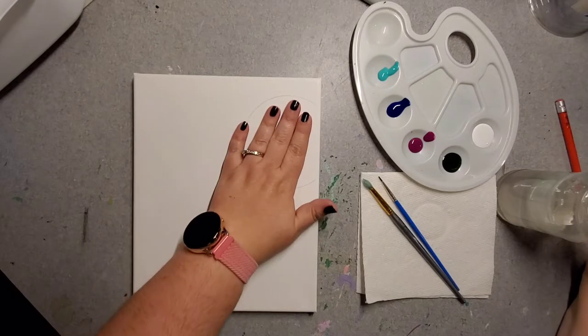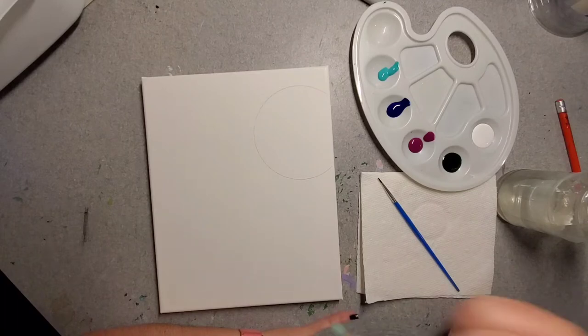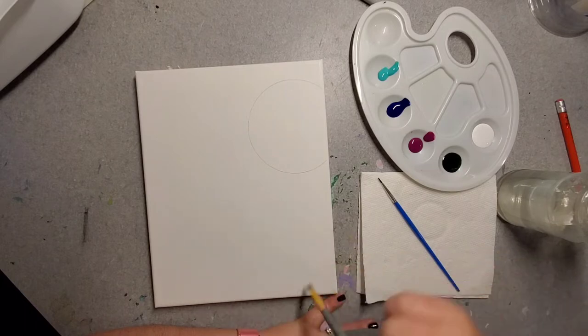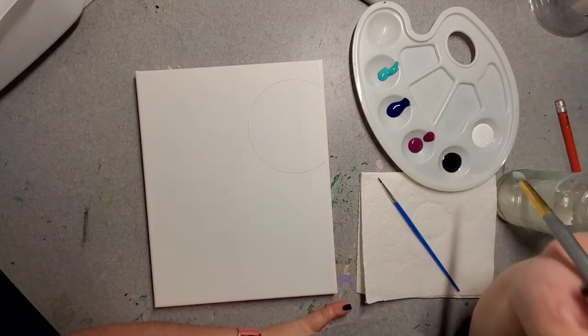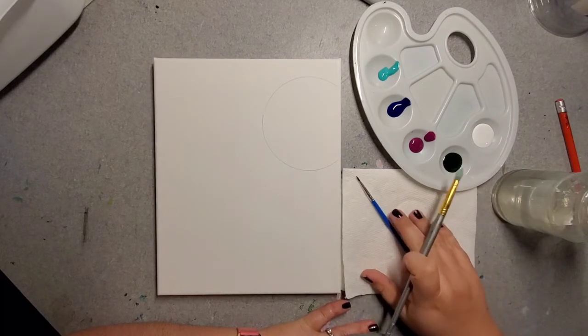If you don't have a circular item to use as a template, go ahead and just draw the best circle you can freehand. You just need to create a space for your moon. Now that we have that space, we're going to start painting, beginning by giving ourselves some roadmaps to work within. But first, let's talk a little bit about painting 101.